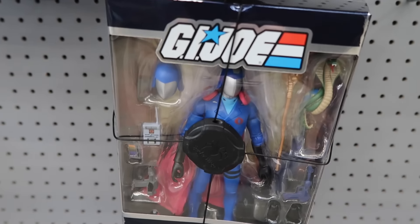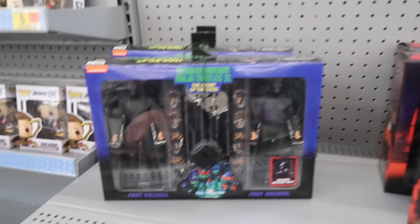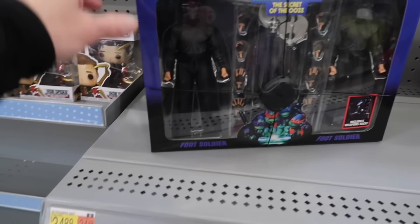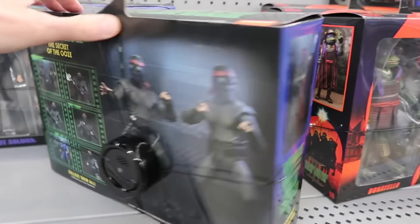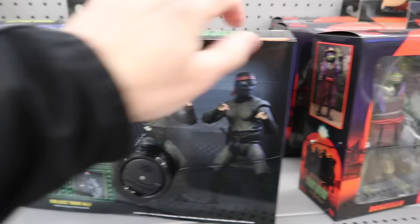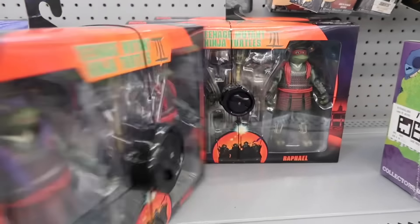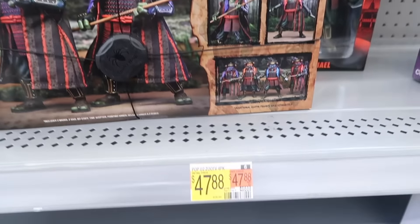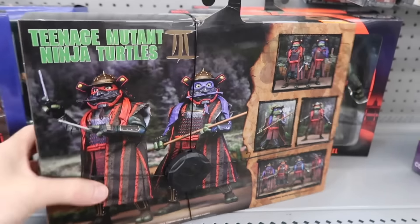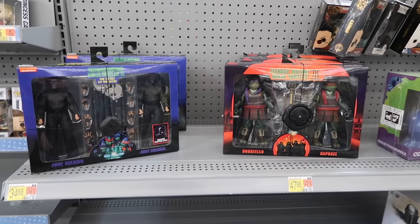And for $4.96 you get kind of the next version. Also, Turtles 3 and Turtles 2 — actually Turtles 2, $34.88 for the Foot Clan, Secret of the Ooze. Who could forget that iconic Vanilla Ice breakdown with Super Shredder? And Turtles 3 — a movie we kind of want to forget about. But nothing beats the OG. I do have more love for Secret of the Ooze.